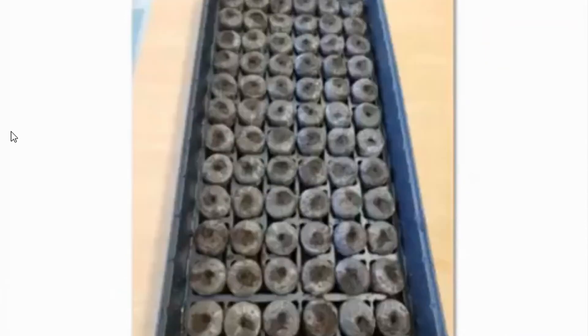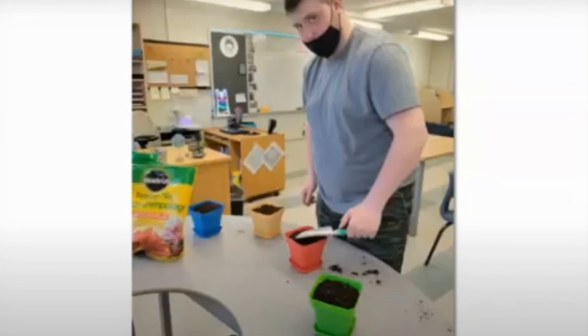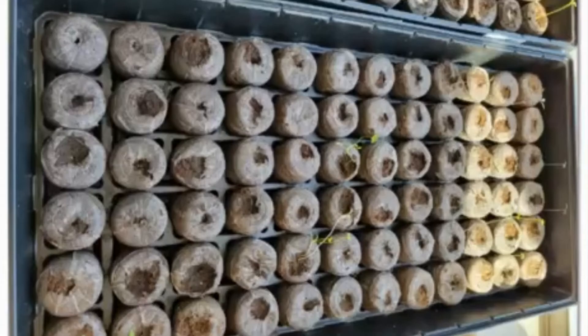Preparing for our planting, we added water, watched them grow, and planted our seeds. These all contain flowers — lavender, violets, and succulents.